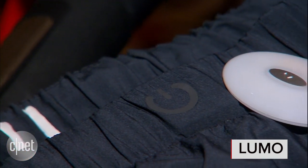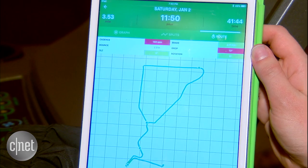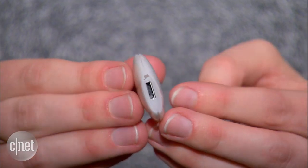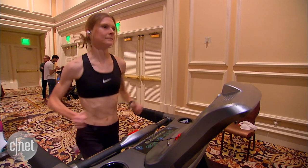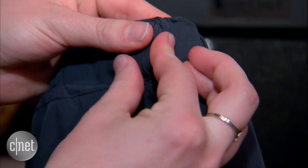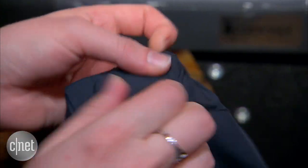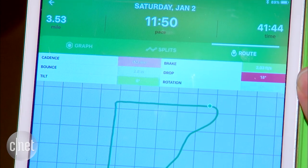I'm checking out Lumo Run, a running system that not only measures how fast and how far you go, but makes you a better runner. This little tiny sensor can measure all sorts of metrics about how you're actually moving and give you real-time coaching to run better. It fits inside these shorts that are available for both men and for women. The sensor feeds all of its data to the Lumo Run app, available for iOS and Android.